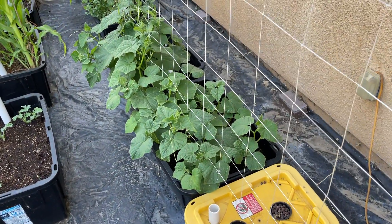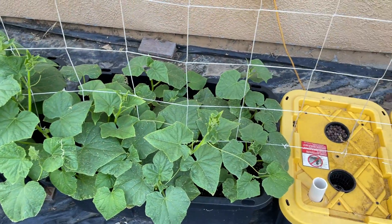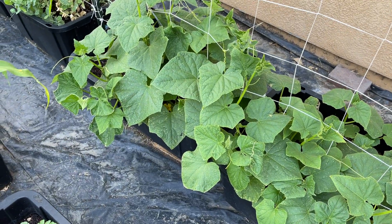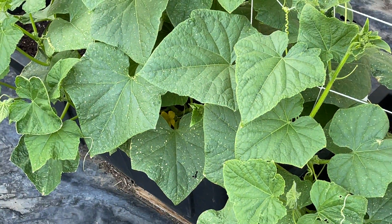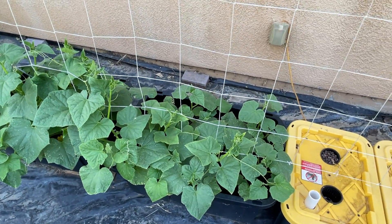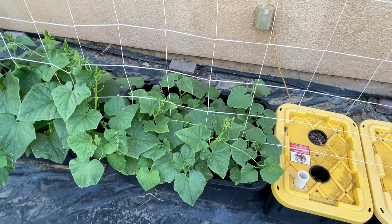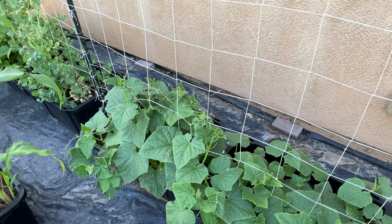These are all Diva cucumbers at various stages of planting, so they're doing pretty good. There's actually a flower hanging out down in there, so cucumbers coming soon. Just trying to work on getting them trained up so they go up into the trellis once they get a little bigger.